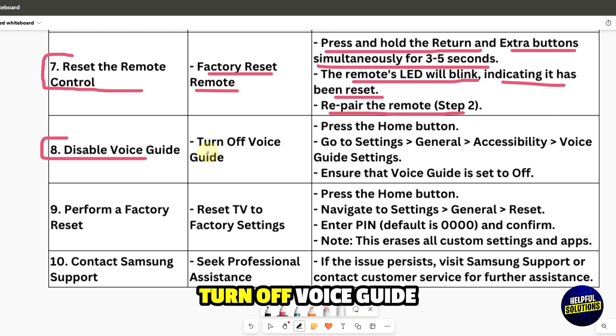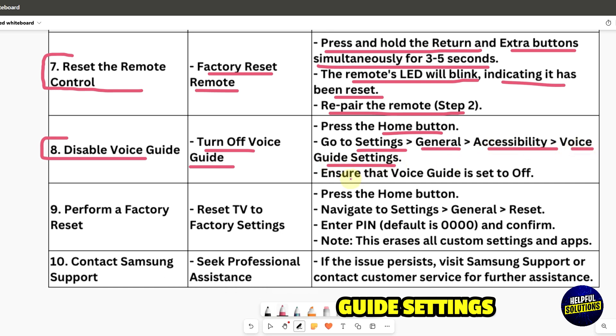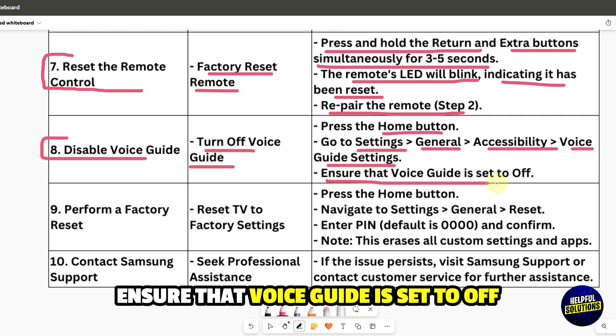Disable the voice guide. Press the Home button and go to Settings, then General, then Accessibility, then Voice Guide Settings. Ensure that Voice Guide is set to off.